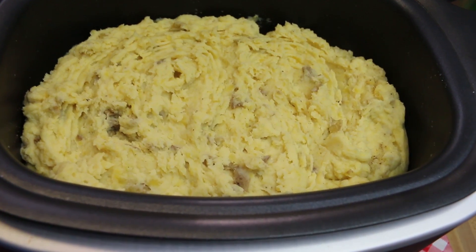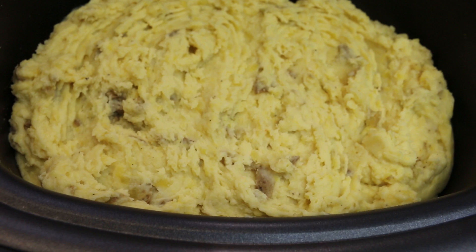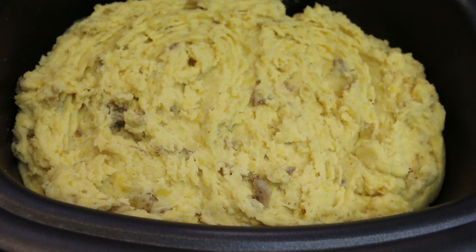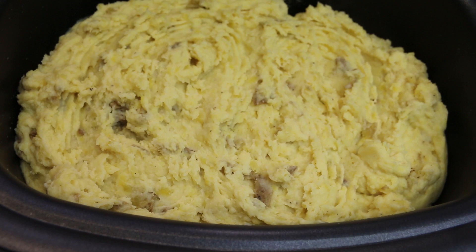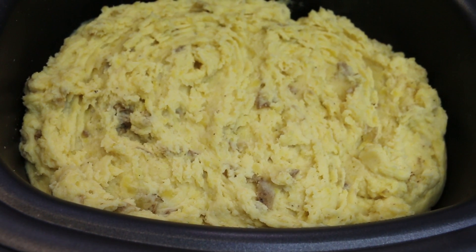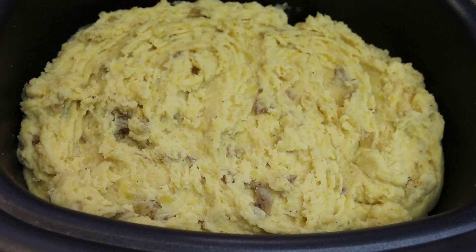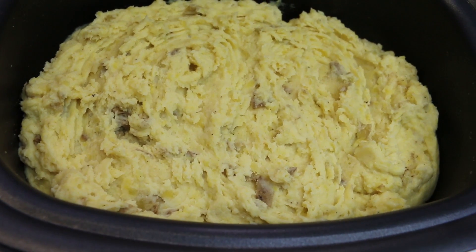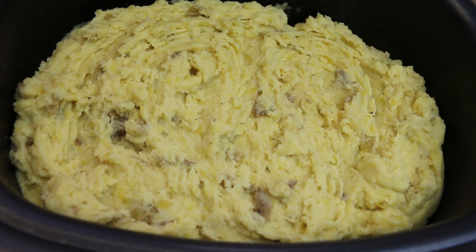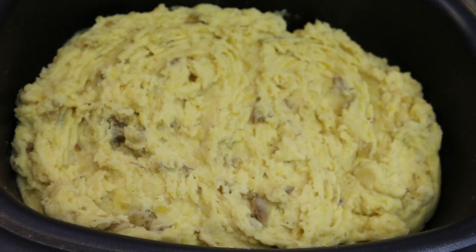Hi everyone, I'm Noreen and welcome to my kitchen. Today we have Thanksgiving 101 - we're doing slow cooker mashed potatoes with garlic, and then they're gonna be fixed up with some cream cheese and butter. We're gonna mash them right in our slow cooker, free up the stove, and make Thanksgiving a breeze. I'm even gonna show you how you can fix your mistake if your mashed potatoes didn't come out exactly the way you hoped.